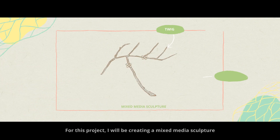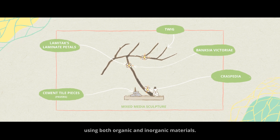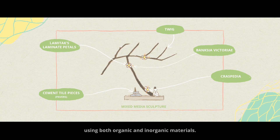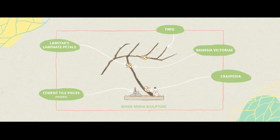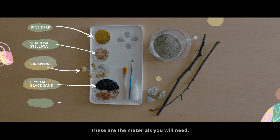For this project, I will be creating a mixed media sculpture using both organic and inorganic materials. These are the materials you will need.